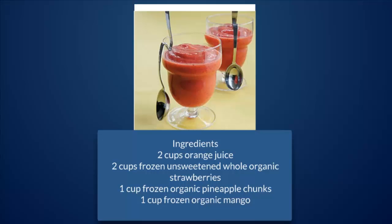Ingredients: 2 cups orange juice, 2 cups frozen unsweetened whole organic strawberries, 1 cup frozen organic pineapple chunks, 1 cup frozen organic mango.